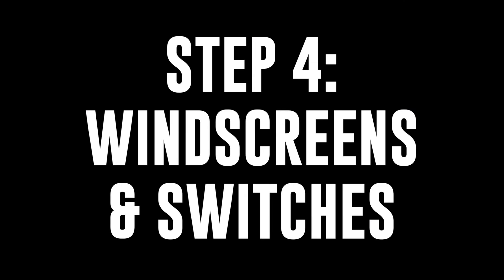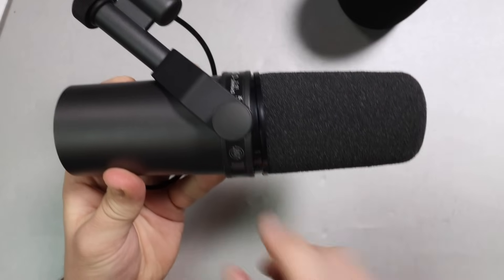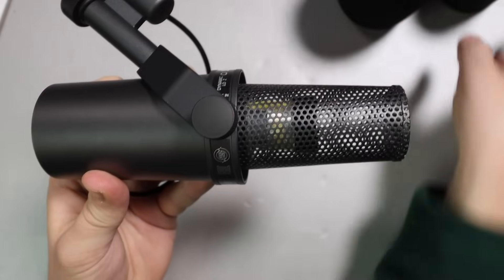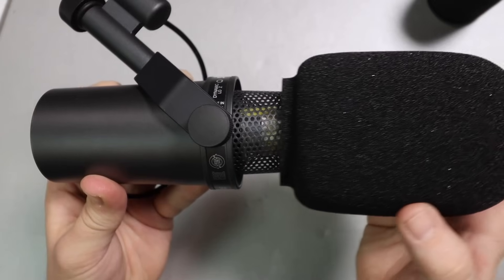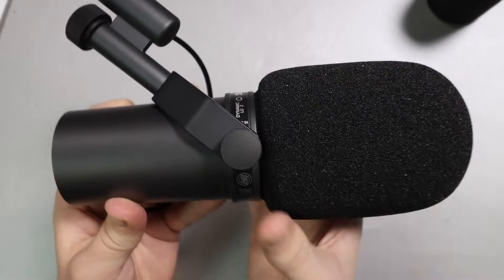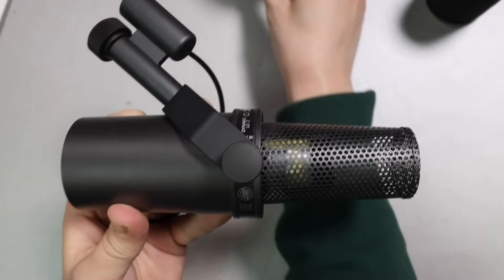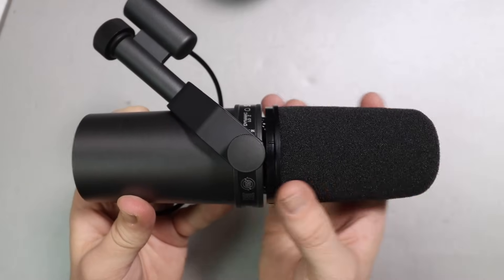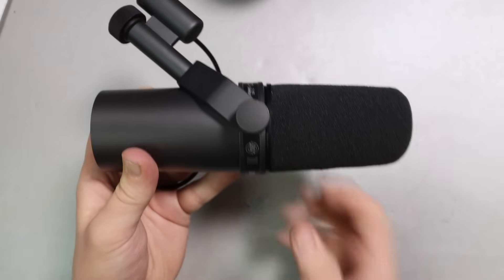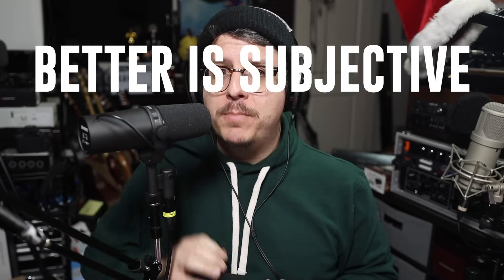Step four: look at the accessories and the switches. First, let's look at the windscreens. Currently I have the smaller windscreen installed — this will be less effective at stopping plosives, but it allows the microphone to sound a little bit brighter. When you put the thicker windscreen on, all that foam in front of the diaphragm reduces the highs quite a bit. My recommendation is to use the thinner windscreen unless you know you're really bad with plosives or recording in an incredibly windy environment, because it yields a much better sound.